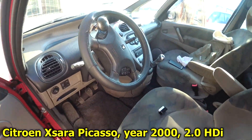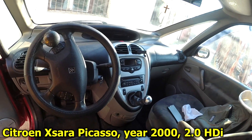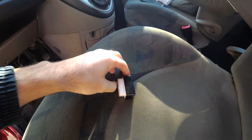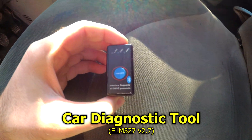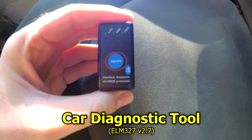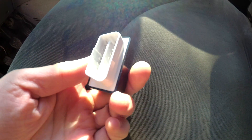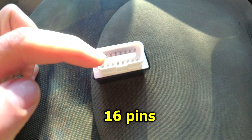Here's the Citroën Xsara Picasso from year 2000, with a 2-liter diesel engine. I'll connect this OBD2 adapter — it has an on/off button, three LEDs, and eight plus eight pins.